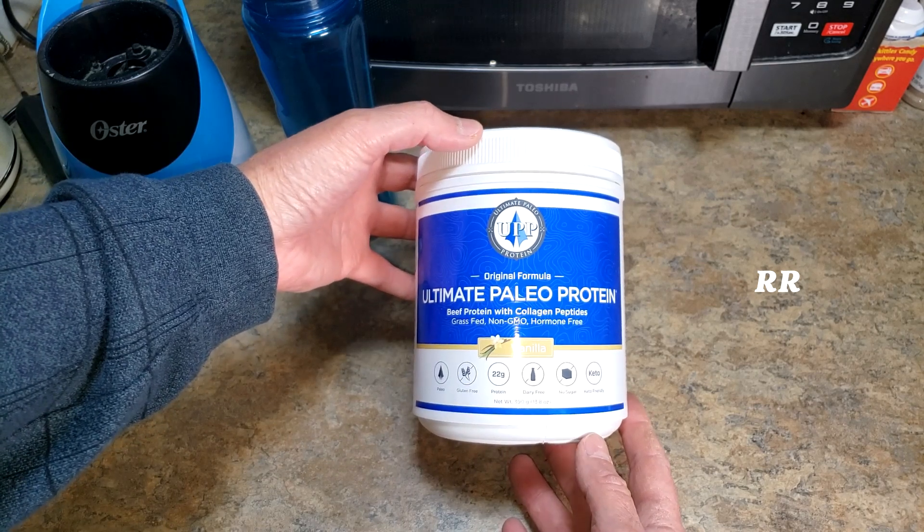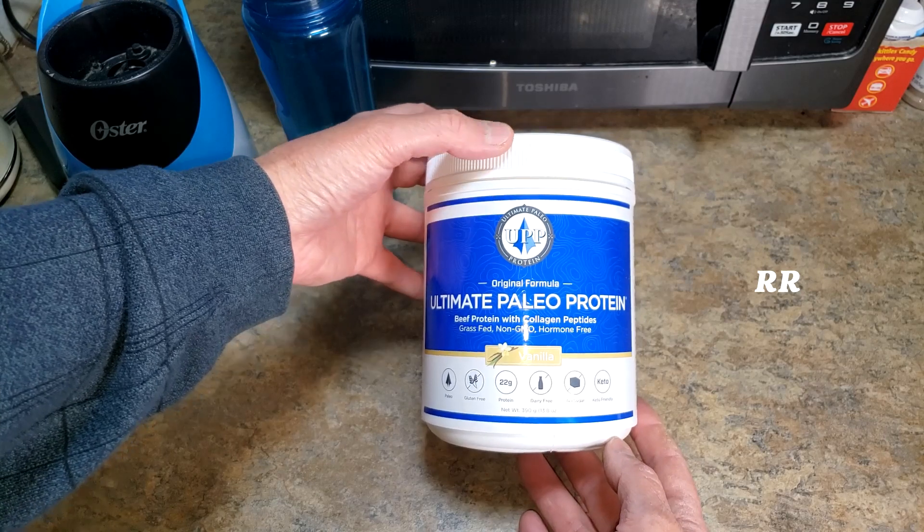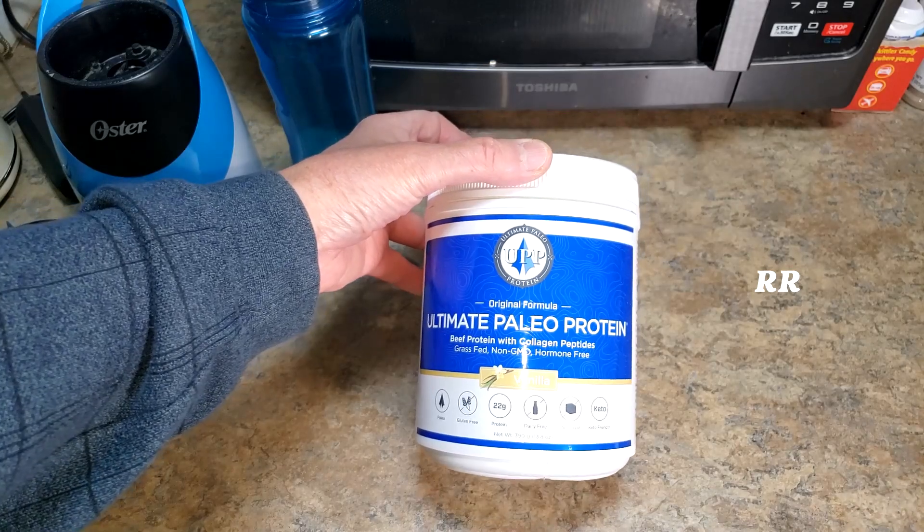This is the Ultimate Paleo Protein Powder — it's beef protein with collagen peptides. This was sent to me to test out, but all opinions are my own, and my opinion is this stuff tastes pretty good. Surprised, I'm not usually a vanilla fan.